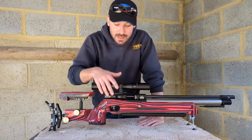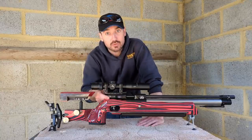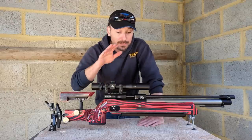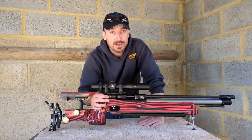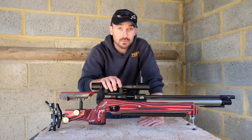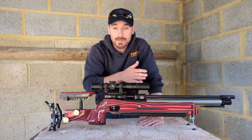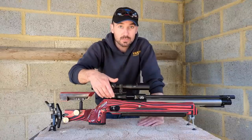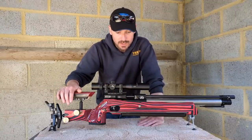The main reason they've gone with dedicated handed actions rather than ambidextrous is that making it ambidextrous — so you could flip the cocking lever either side — would actually reduce the structure in the back end of the action quite significantly. That's why they are dedicated left or right handers. All part numbers for bits and pieces are in the instruction manual, listing both the left-handed and right-handed breech blocks as well as the stocks.